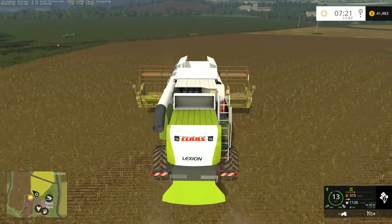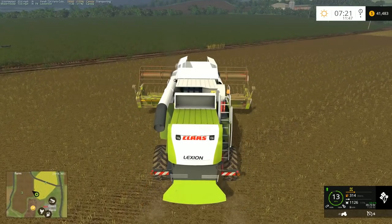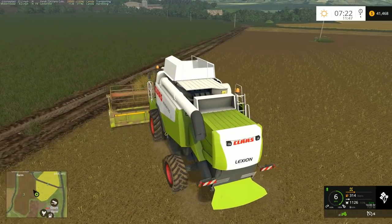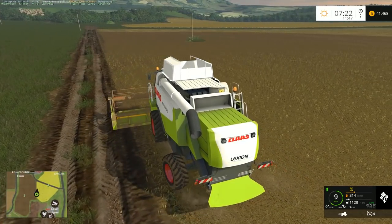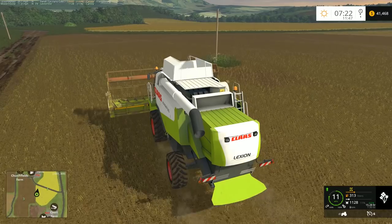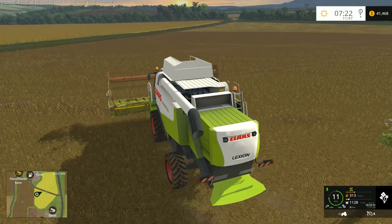Down to 315 liters of fuel in this thing, so eventually we're going to have to fill it up. But we do have that fieldside container for maintenance, so I can always grab a tractor and bring that over. I'm going to clean up that little bit of canola there before we head across the road, and we'll get this harvest started. We'll just start over here in the middle and work our way through this field.